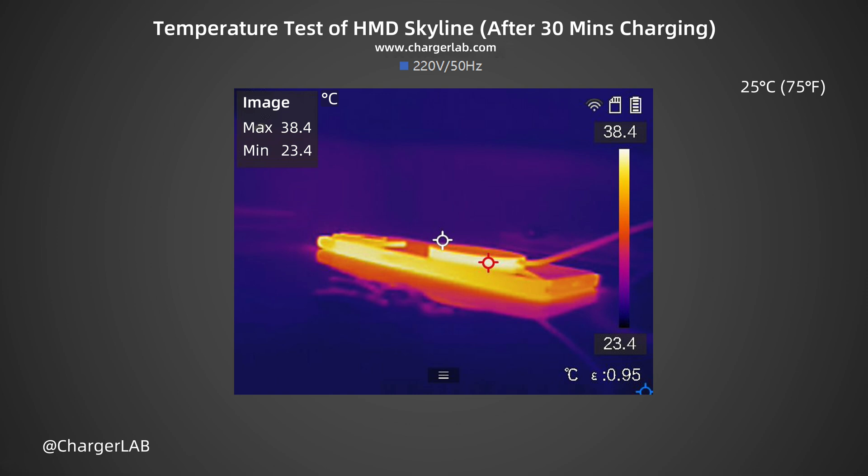Overall, the temperature performance is pretty good and does not exceed 39 degrees Celsius.